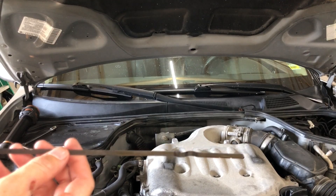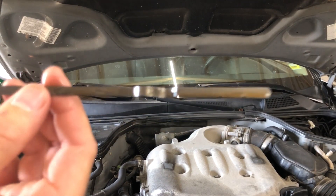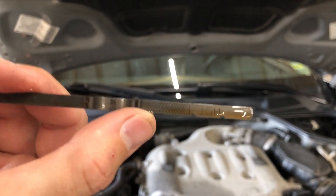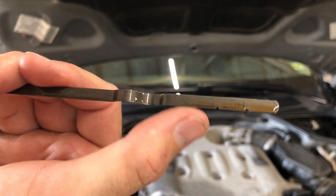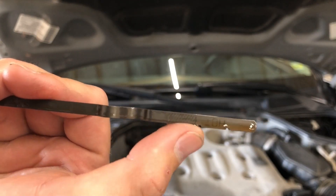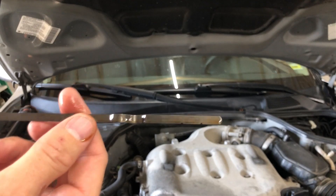This dipstick is pretty standard — it's a couple feet long. You'll notice on one side it has nothing, but on the other side it says 'hot' with some crosshatches. You're supposed to check your transmission fluid with the car idling in neutral on a level surface, hot, and it should be up between these hatches. Now you might not be able to pick this up on camera very well, but this fluid does not look right — normally your transmission fluid is real red. This looks a little brown.